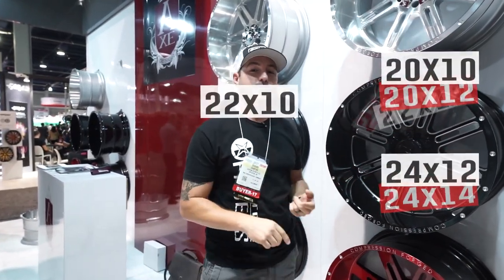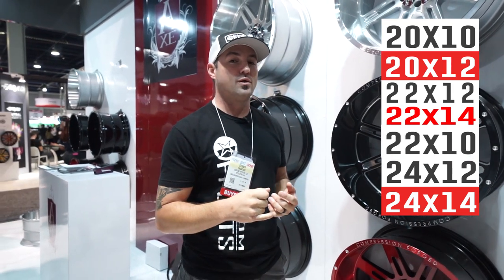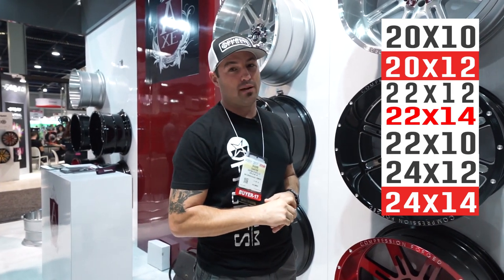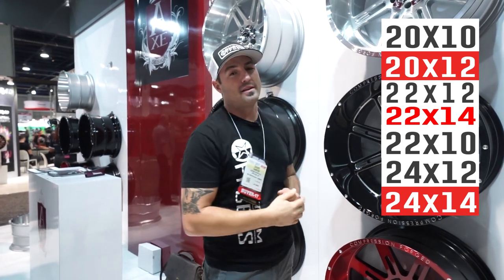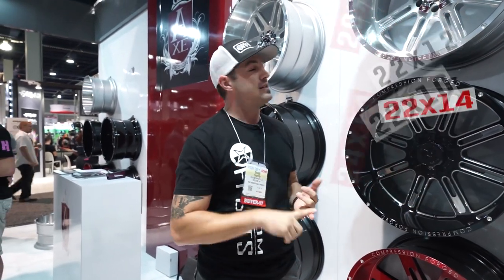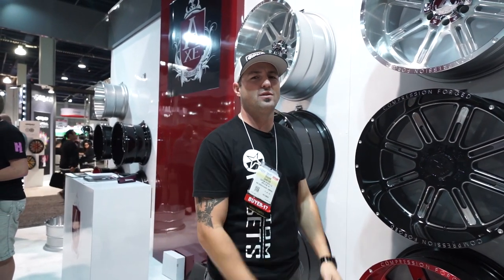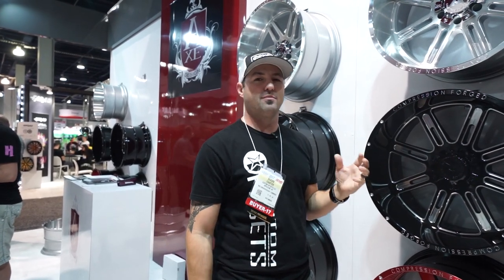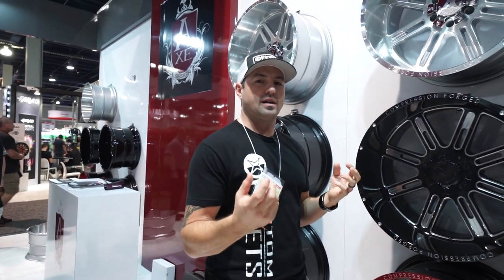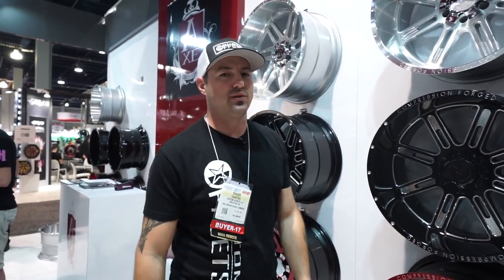The sizes these guys are gonna come in are 20 by 10, 20 by 12, 22 by 10, 22 by 12, 22 by 14, 24 by 12, 24 by 14, and hopefully by next spring they're looking to get to the 26 by 14. So you're gonna have them in all the popular sizes. The pricing's right there. Go out and check them out if you're looking for a set of wheels and you wanna go somewhere between that forged wheel look but not pay that forged wheel price — the new Compression Forged Axe Wheels. Peace.